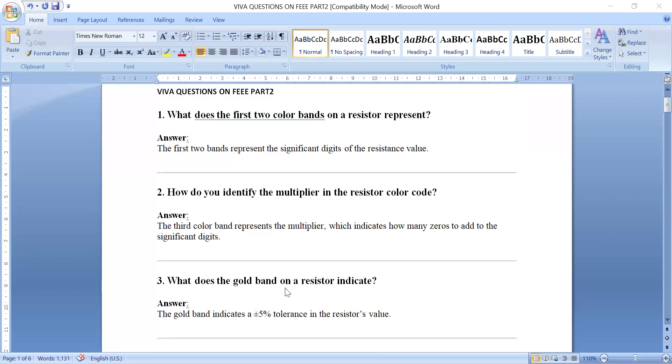What does the gold band on a resistor indicate? The gold band indicates plus or minus 5% tolerance in the resistor's value. If it is a silver band, it represents plus or minus 10% tolerance.